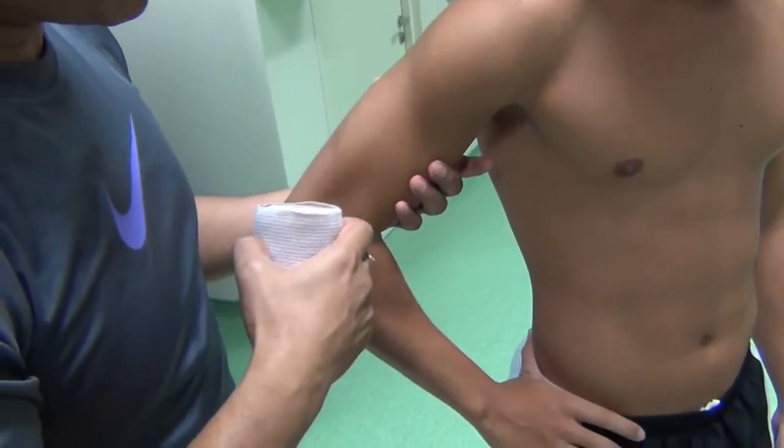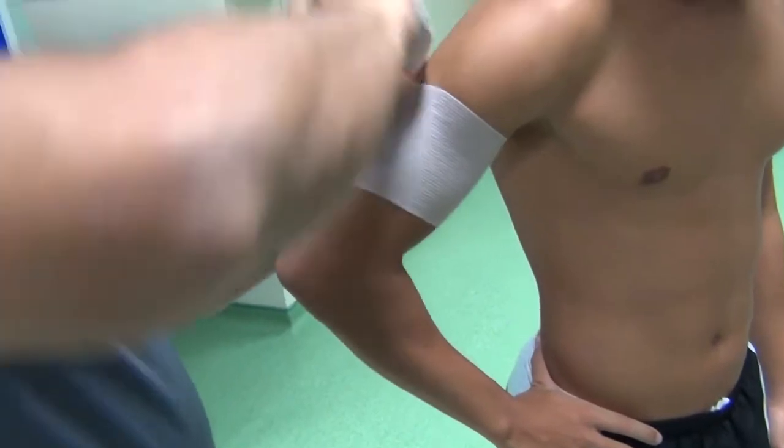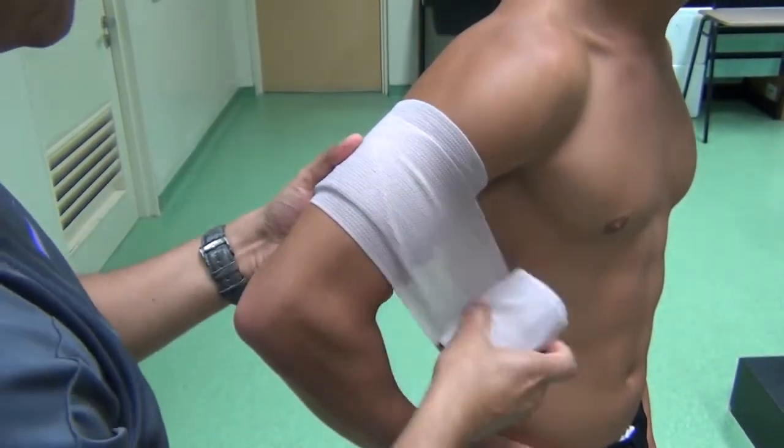Ask the athlete to tighten the arm muscles just a little bit. The first layer is applied slightly oblique so that you can have this tongue. Once that is there, the next layer goes straight.